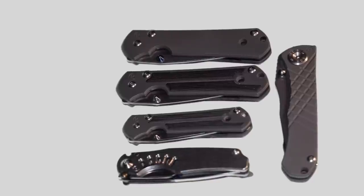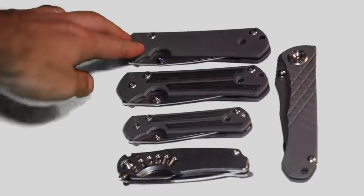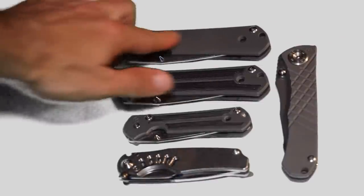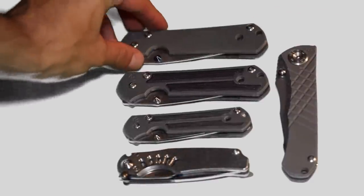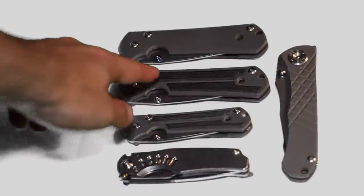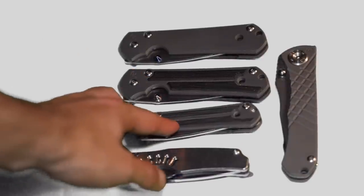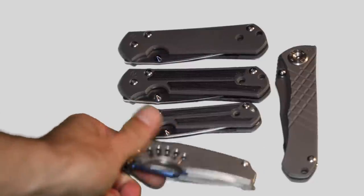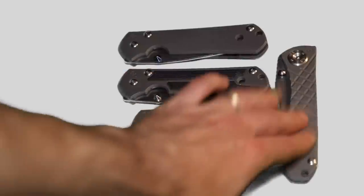So anyway, this is my regular Sebenza — the Sebenza 21, regular handles, just straight titanium. This is the large micarta black handle. And this is the small Sebenza. This is the Chris Reeves Ti-Lock. And this is the Inkosi.